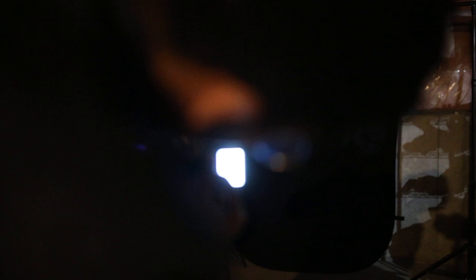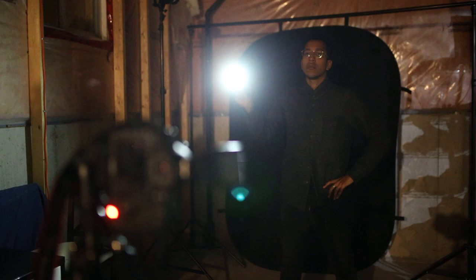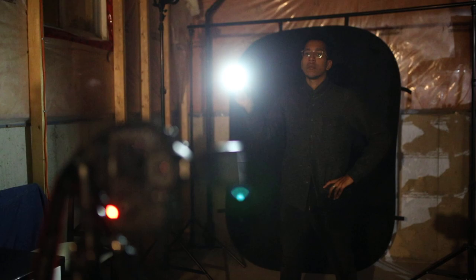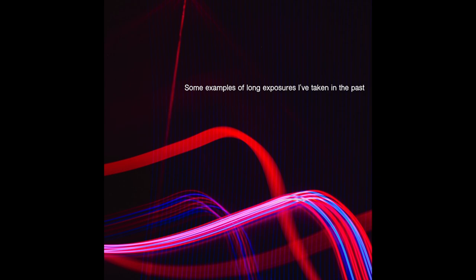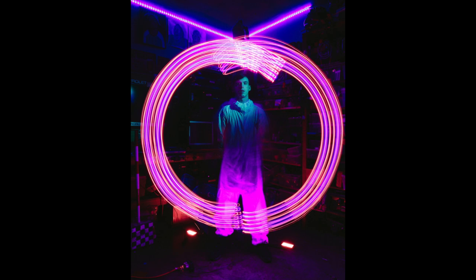Once you have all your settings dialed in, put on your self-timer, click the shutter, wait for the countdown, and then when the countdown gets to zero take out your phone and draw with light — draw whatever you want, just get creative and try to bring your own unique twist to it. Now you know how to do a basic light painting, which is pretty cool. You can definitely expand on this — get creative, use different kinds of lights and different colors.